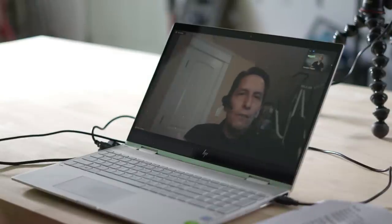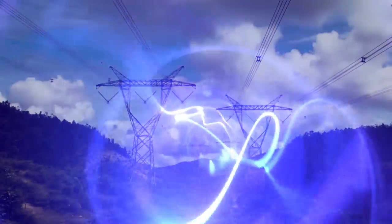Hi folks, Canadian Prepper here. In a follow-up to our recent videos, Dr. Arthur T. Bradley has returned. He's a NASA engineer and he's going to answer all of your questions about electromagnetic pulse and how you can prepare for it. So let's get to it.